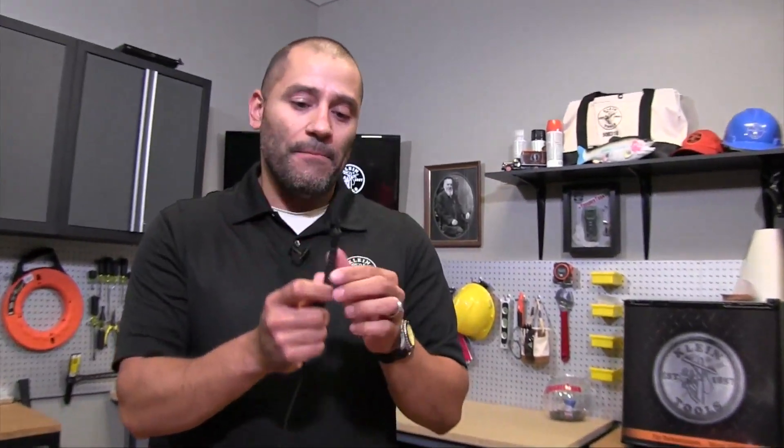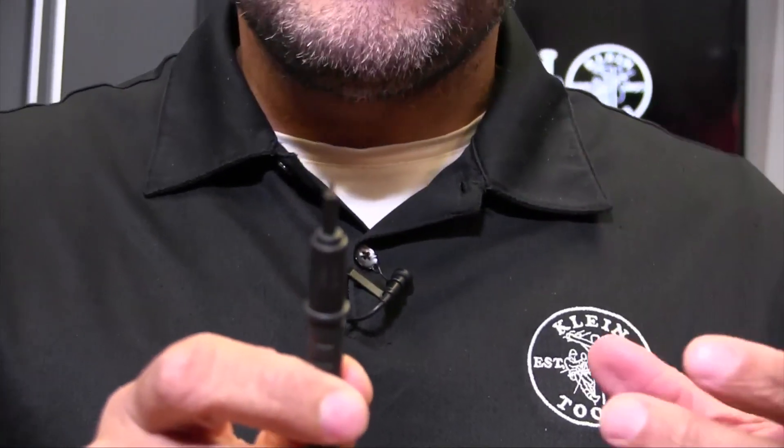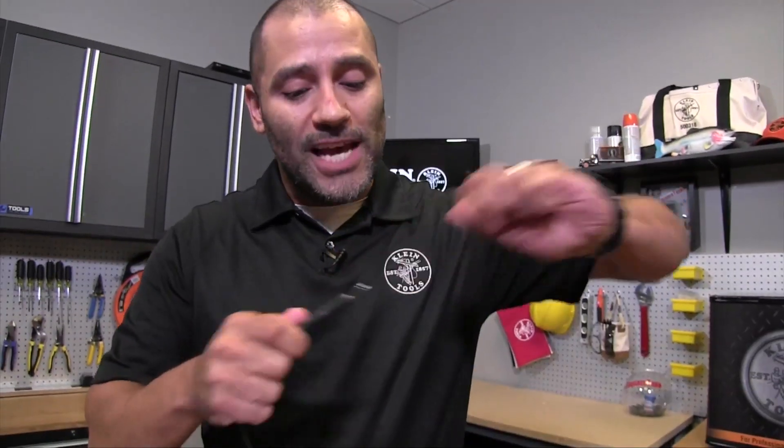Most leads nowadays have protective caps on them. All of these caps come off, but with the cap on you're only exposing about four millimeters of metal. The importance of that is that this makes it a CAT4 certified lead, because you only have four millimeters of metal exposed and a very small area for an arc flash to occur. You might think you can't stick that in an outlet — but an outlet in the wall is a CAT2 environment, so you take your cap off, and now you have a CAT2 rated lead that can go into the outlet.